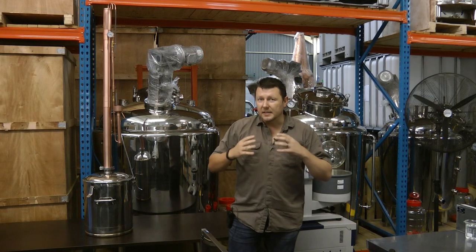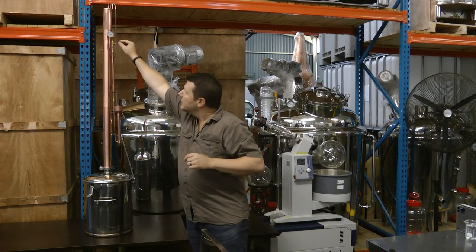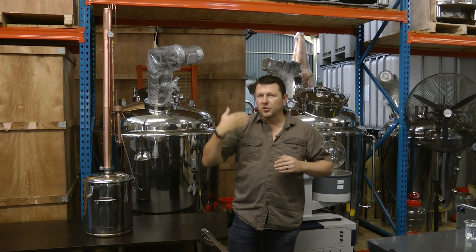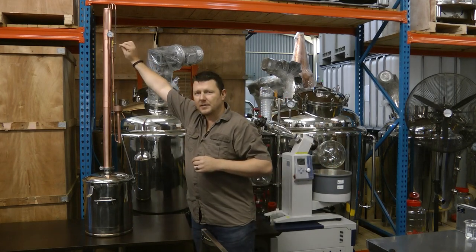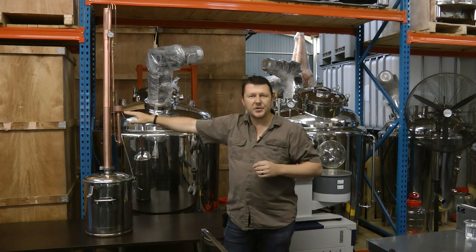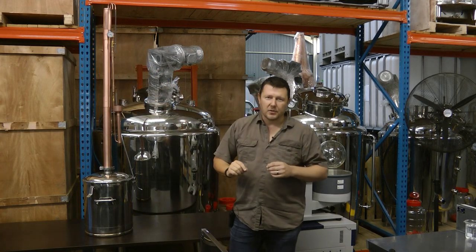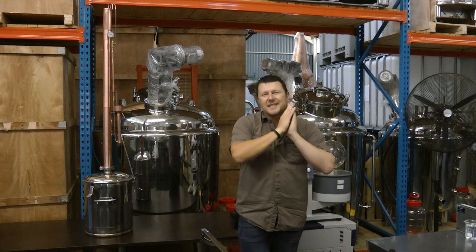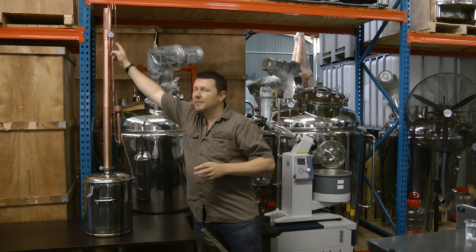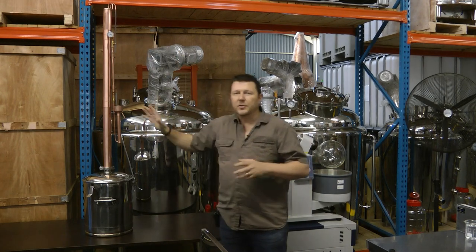The distillate flow control and liquid management come in via this little tap. Utilizing this tap I can control my distillate flow rate. A slower flow rate means more reflux inside the column, meaning a higher percentage alcohol. A faster flow rate means less reflux and a lower percentage alcohol. So I can run my entire distillation run from beginning to end at any percentage alcohol I want by controlling my flow rate through that little tap. That is the basic column and how it works.